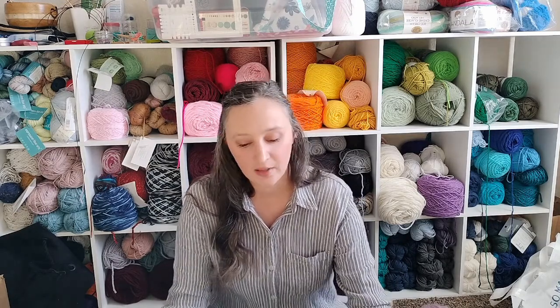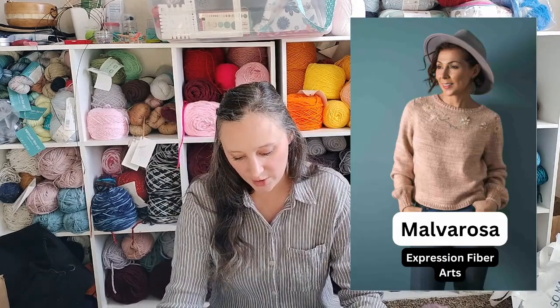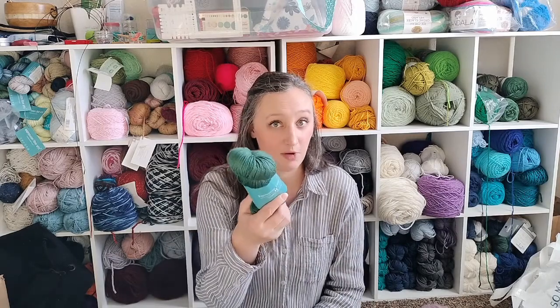Next is starting and finishing the last sweater from my fall knitting plans video. I made three out of the four. The one I still need to do is Malvarosa. The example uses a pale pink, but I'm partial to greens and blues, so I've got my green — it's the evergreen color.